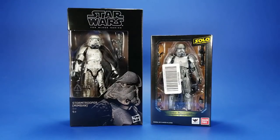Okay, people, welcome back to another Fwoosh Review. Tonight I'm taking a look at the Hasbro Black Series and Bandai S.H. Figuarts Mimbin Stormtrooper.